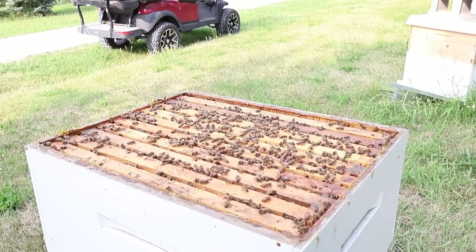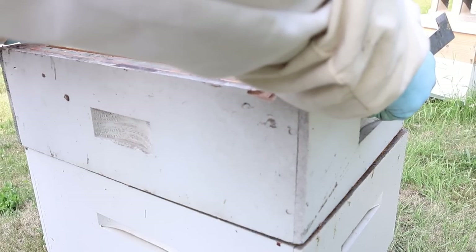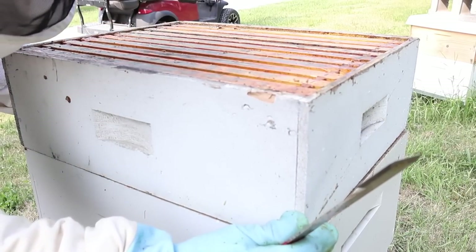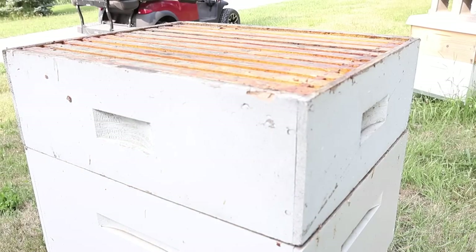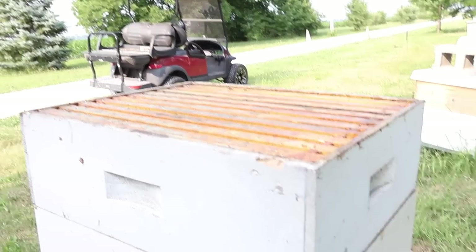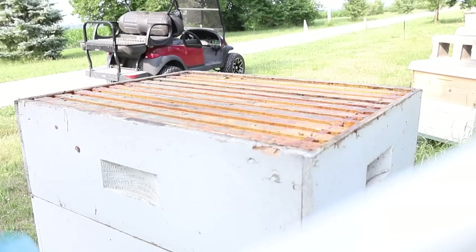Hey, stay tuned — I want to tell you guys how I store these supers so that I can just grab them and they don't get all torn up by wax moth. A lot of you wonder what you do with your supers during the winter time and how you keep them from getting destroyed by ants and wax moths once you harvest.